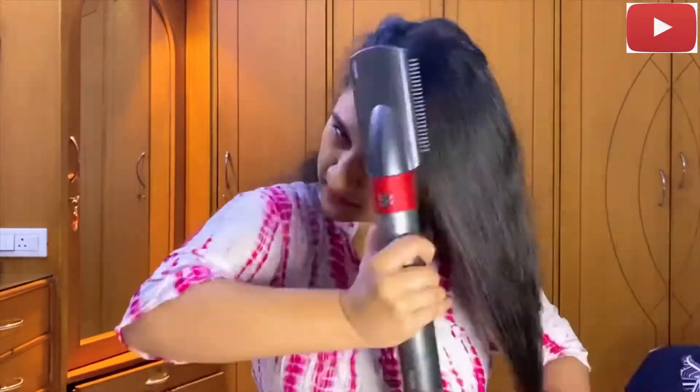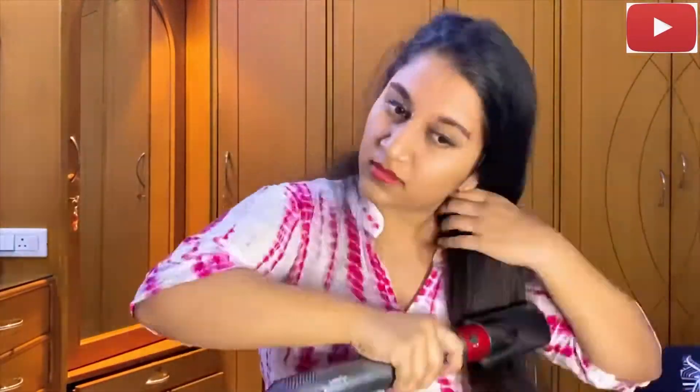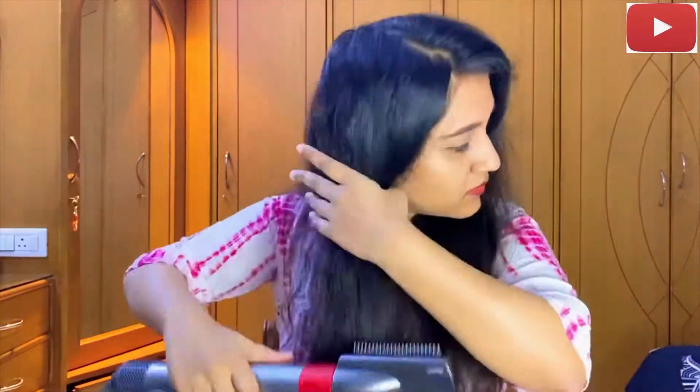I'm going to quickly finish the top segments of my hair and show you guys the end result, so it doesn't really become a very long and boring video. I'm finally done and this is the end result of using the firm smoothing brush. I'm pretty happy with it because it's really smoothed out my hair and I really like the fact that it's made a lot of difference between how it looked before and now.